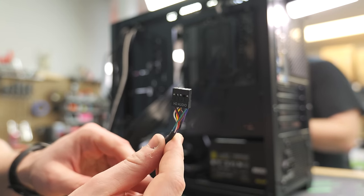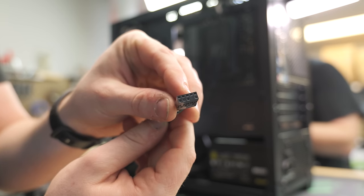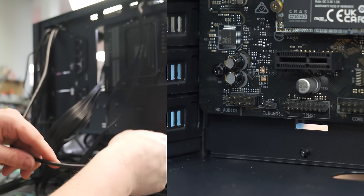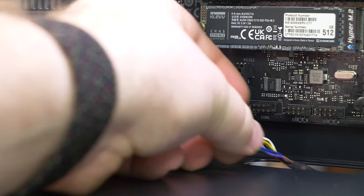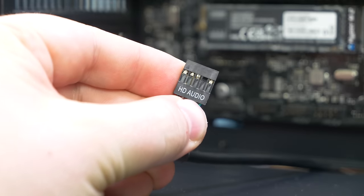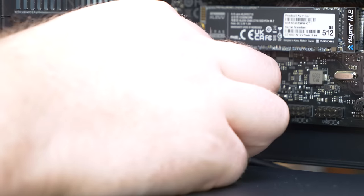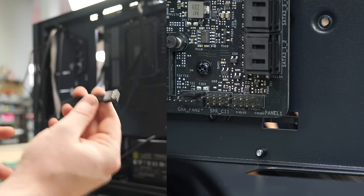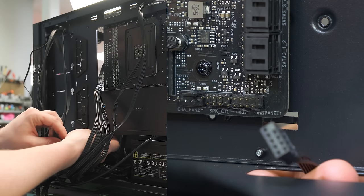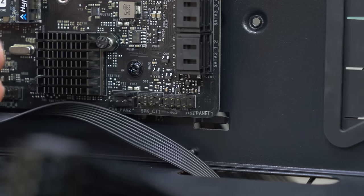HD audio is this little connector right here. It looks the same as the USB 2 header except it's missing a pin closer to the middle of the pinout rather than the side. Run it right through above the power supply. It says HD Audio on it — go to the far left and match up the missing pin with the missing pin on the header. This case actually has an all-in-one front panel connector, which is a fancy thing newer cases are doing — just use this one connector and plug it in to the front panel header. Front panel has never been easier.